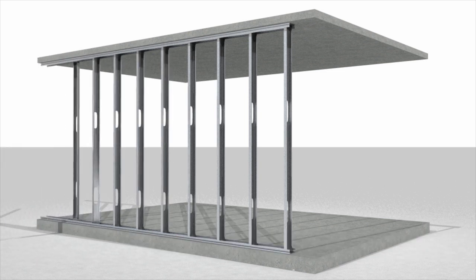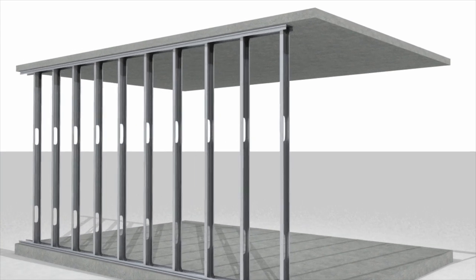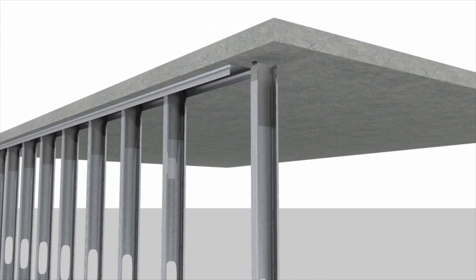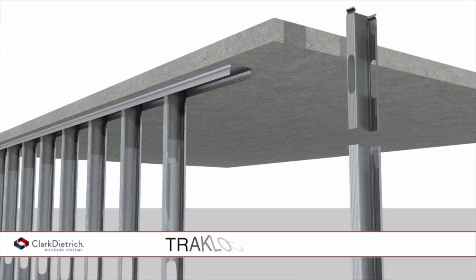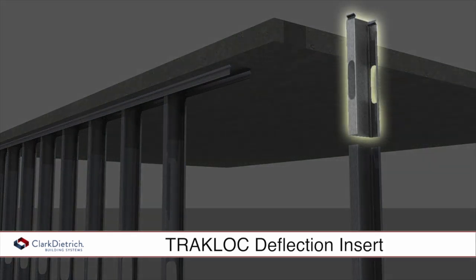The system provides significant labor savings over conventional framing systems while accommodating variations in floor-to-ceiling heights. By substituting the stud extension with the deflection extension, the system allows for interfloor live load and seismic induced deflection movement without the need for a special deep leg or slotted deflection track.